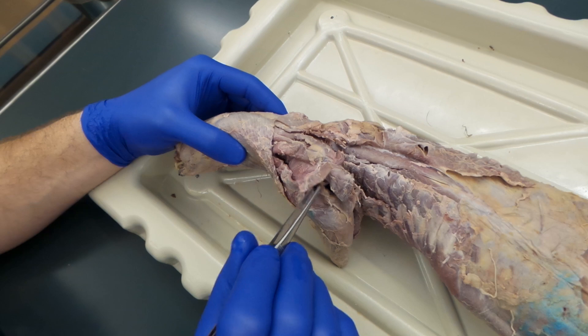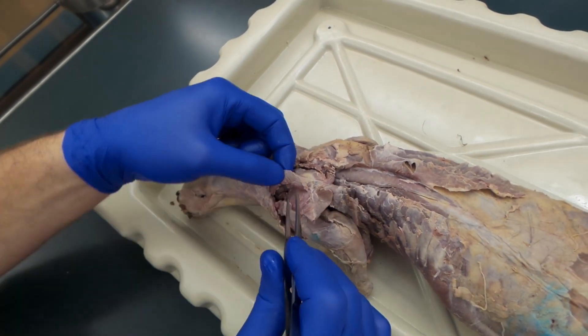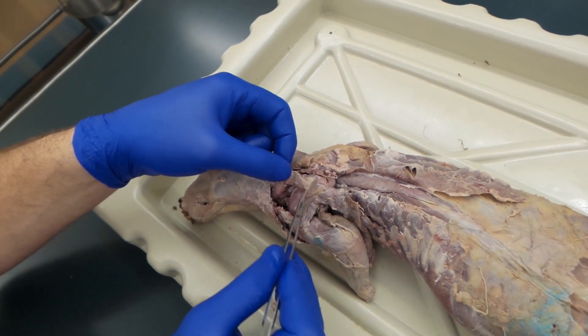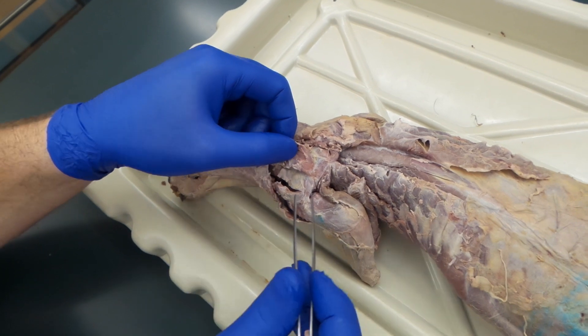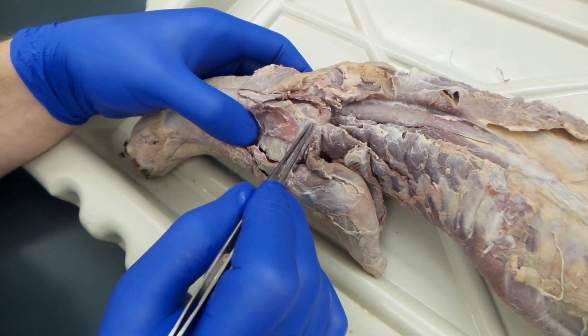What we left intact is the rhomboideus capitis. This muscle right here is called the atlantoscapularis — you don't need to know it for this first year. New muscles: in between this muscle and your levator scapulae, you have your supraspinatus.